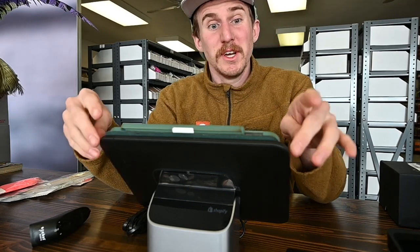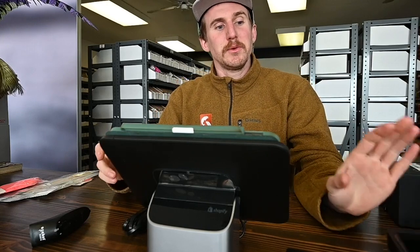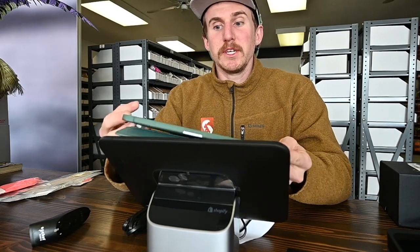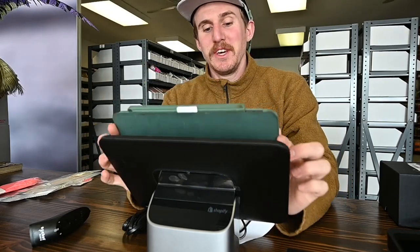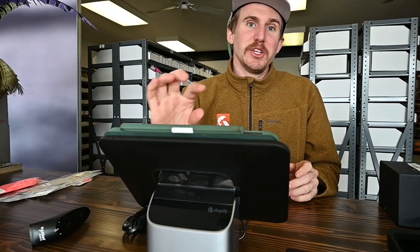First and foremost, as you can see in front of us, we talked about this last time — we got a little bit of a checkout stand going here with a new credit card reader. One small issue: this thing is for the iPad but we have the old iPad so it doesn't fit in the checkout stand, but we are very close and still excited. One step at a time and shortly we will have an iPad that fits it and we will be rocking and rolling.